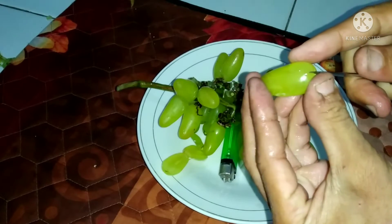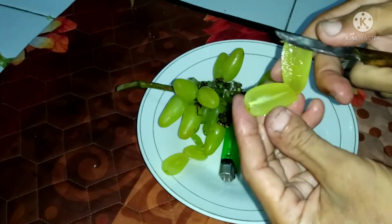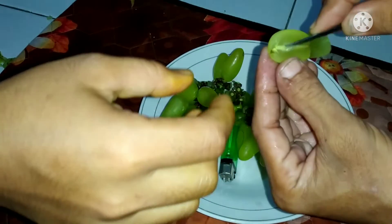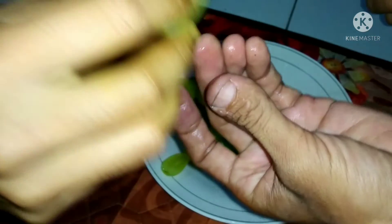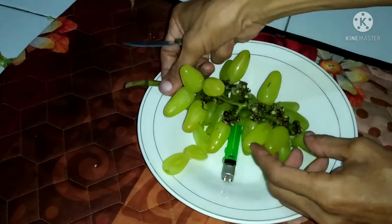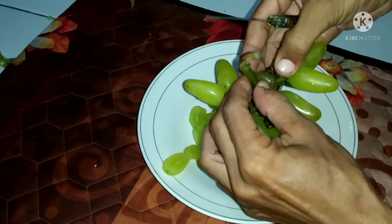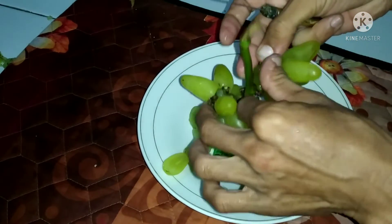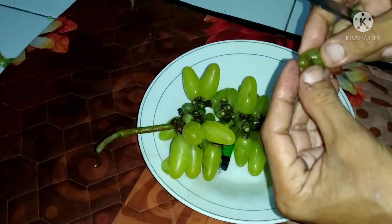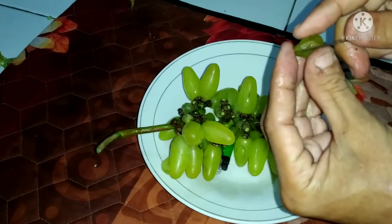Coba belah dulu, ada bijinya — let's cut it open first, there are seeds. Dimakan — eaten. Belah dulu, ada bijinya, wah mantap, ada tuh — cut it open, there are seeds, wow great, there they are. Lantan biginya. Yang kecil yang kecepit, kemarin dijarangin sekali — the small ones that were squeezed, they were thinned out just once. Cuma dijarangin sekali — only thinned once.